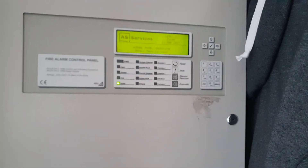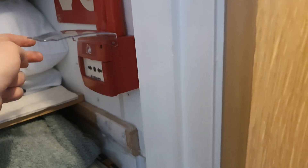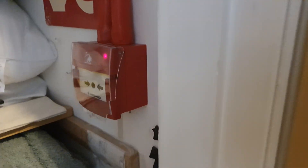We'll go test the call point first, then test the one in the cupboard here. I've changed this one to a newer style call point — it's got the cover of course. What I'm going to do is stick the key in and we'll set it off.